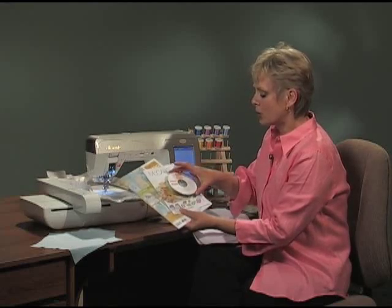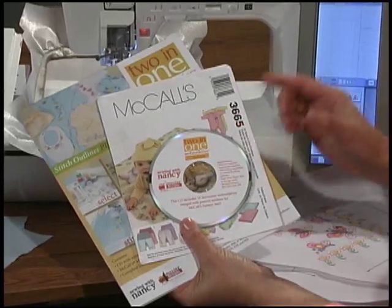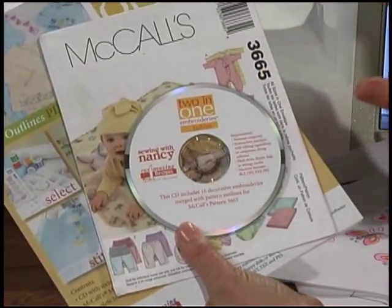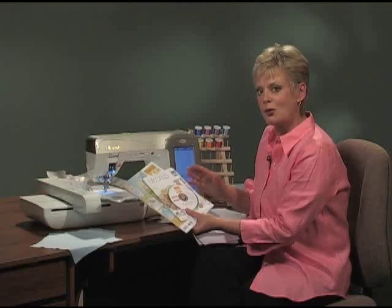The last important component is the CD. This is where all the embroideries are found. With the CD you'll get 16 embroideries across 3 themes that you can embroider for a little one in your life.